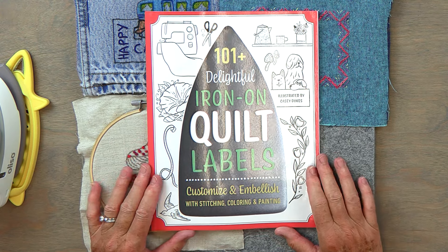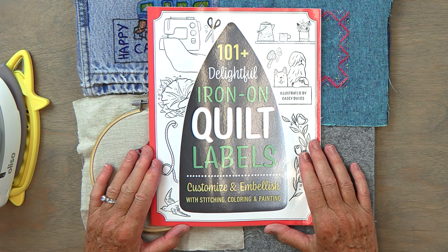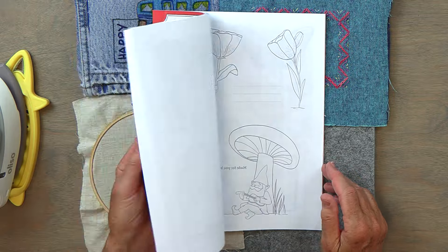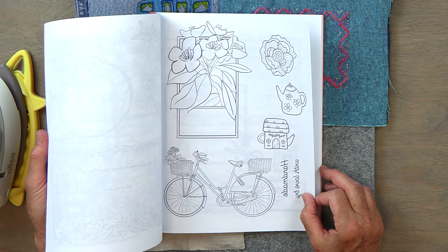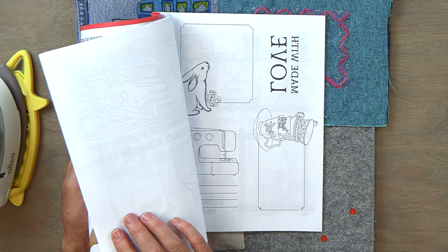So once again, the 101 Delightful Iron-On Quilt Labels — have fun with them, they're darling patterns. We'll show you some more of the patterns here. Just know the words will always be reversed, so it's easy to transfer. There are gnomes and all sorts of cute things, and all different holidays of the year — Christmas, Easter, weddings. It's really adorable. Thank you so much for watching. Bye.